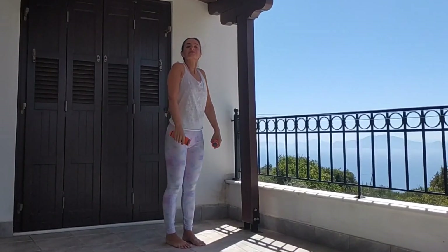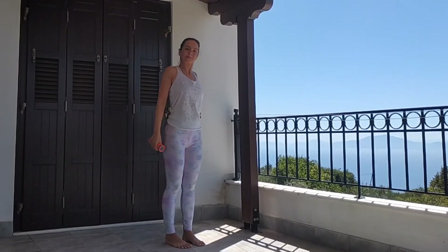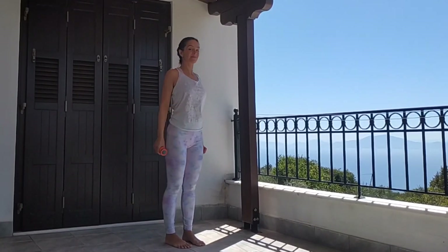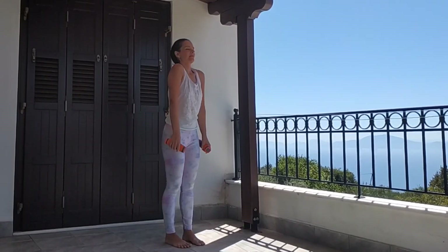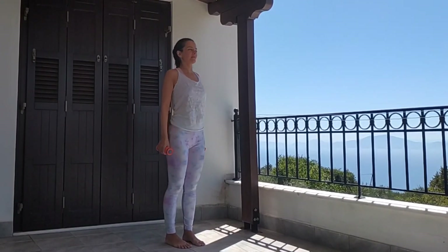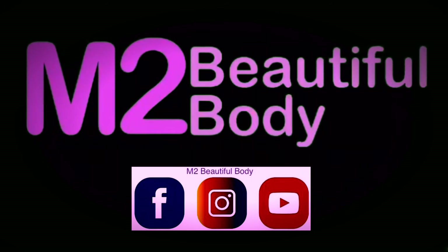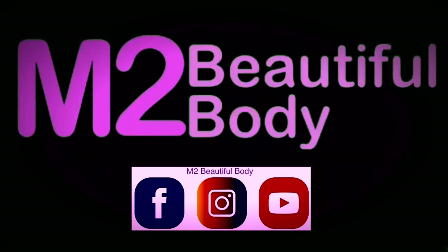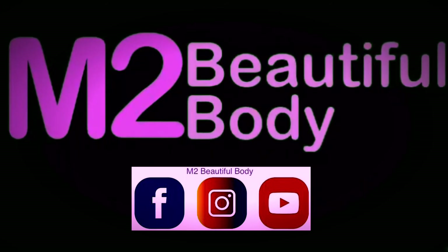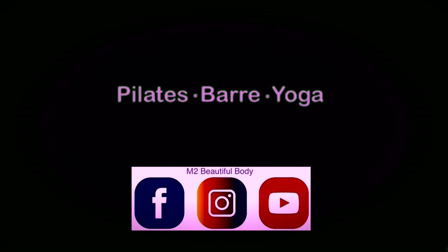Roll your shoulders back for 5 repetitions. Breathe and exhale forward. Roll your shoulders forward for 5 repetitions. Thank you so much for being with us today. We hope you enjoyed. For faster results, you can combine this video with one of our other workout videos. Don't forget to like, share, comment, subscribe to our channel, and follow us on Instagram and Facebook. Thank you very much.